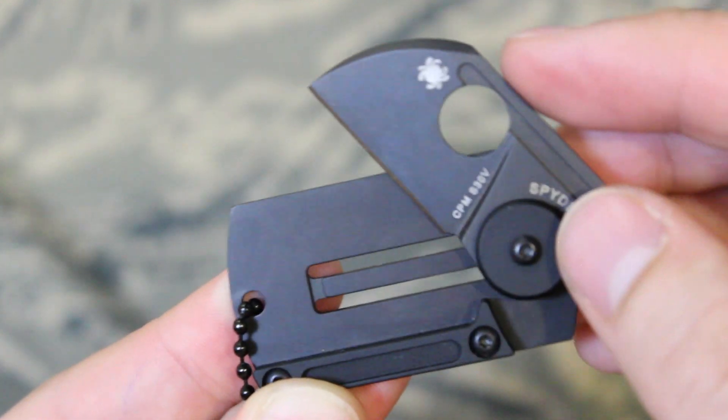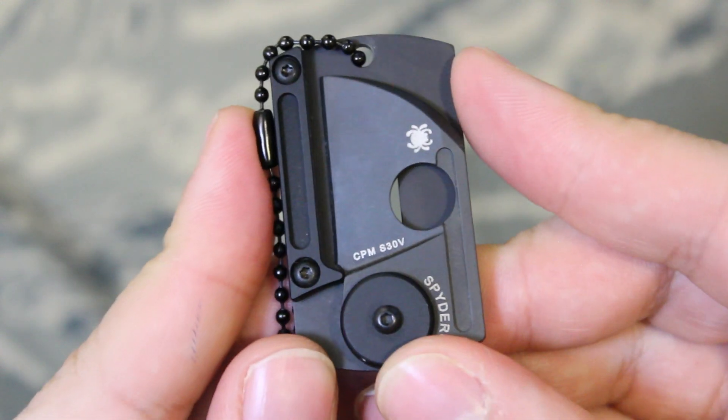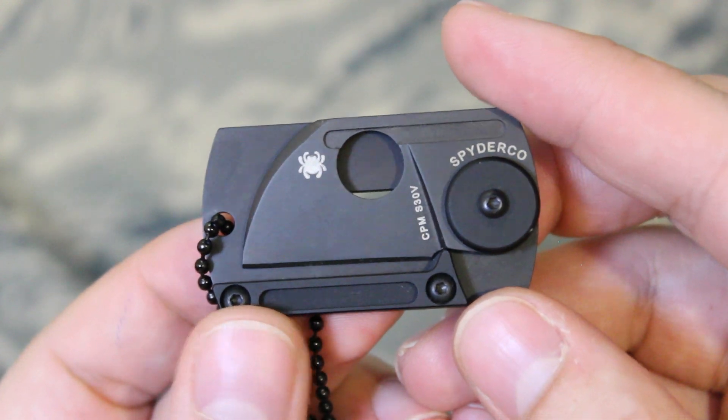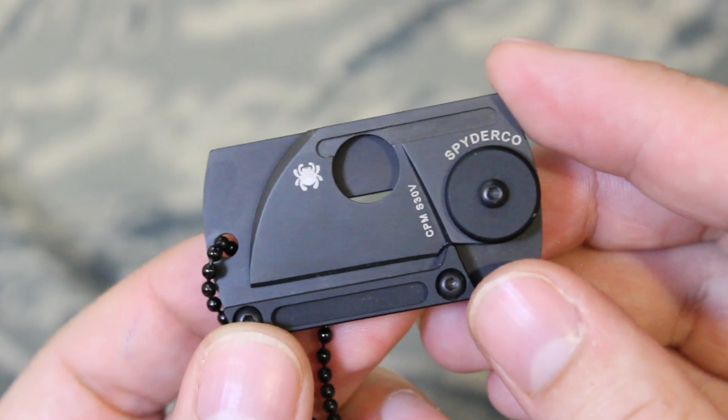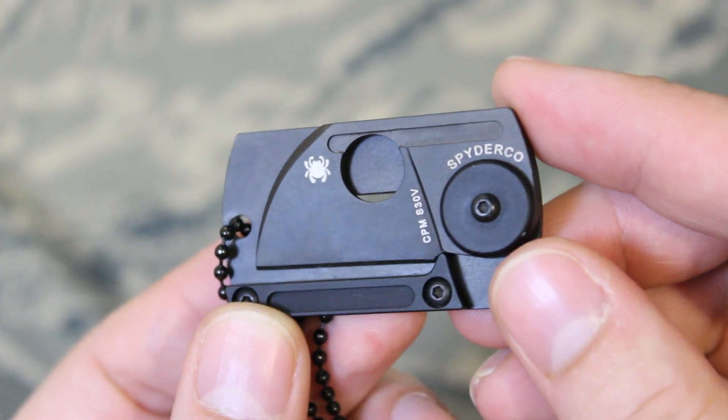They actually died and were resuscitated, thankfully, but they needed their shirt torn off and nobody had a knife on them except for me. I'm not saying buy this knife because it could save someone's life, but it's good just to have a knife on you — you never know, it doesn't have to be life or death.